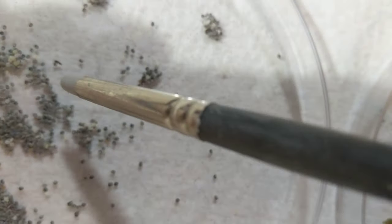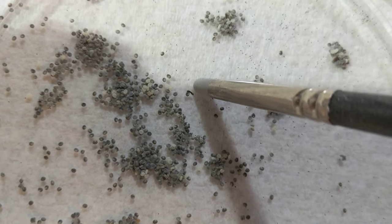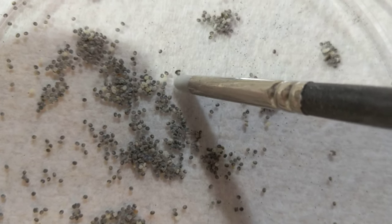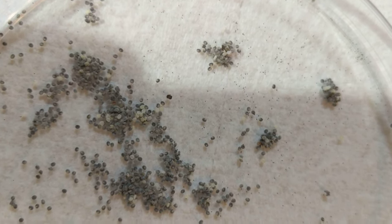Once the eggs hatch, I transfer each one individually over to the food. This is how monotonous this is for me. I'm still waiting for him to come out — he's having a little hard time, but he'll come out eventually.